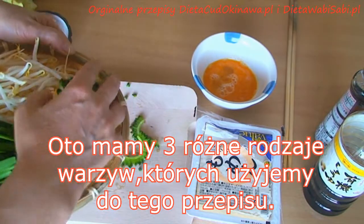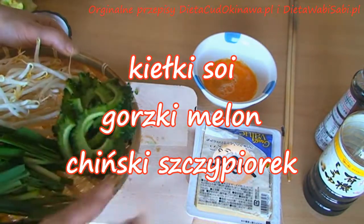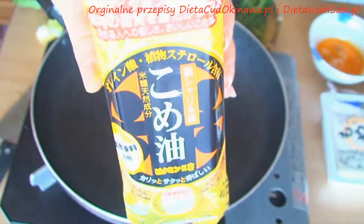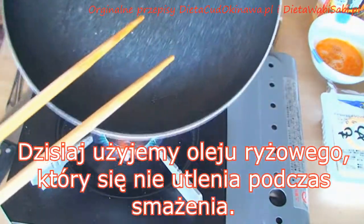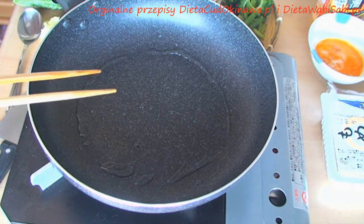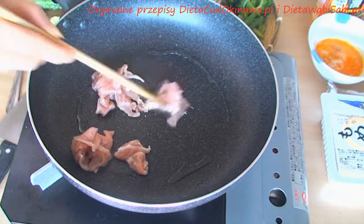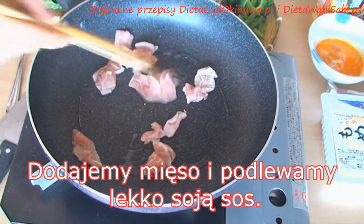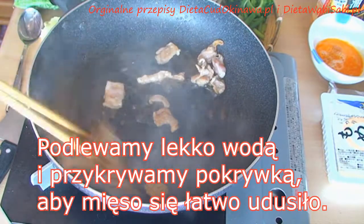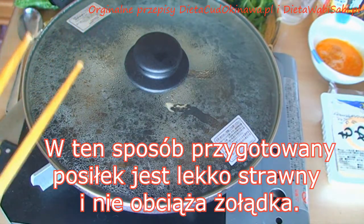So here we have all three kinds of vegetables we will combine today. Use oil — today I'm going to use a rice oil. This oil doesn't oxidize while cooking, so I absolutely recommend you use this for cooking. Then add the meat and add a little bit of soy sauce to just flavor the meat.